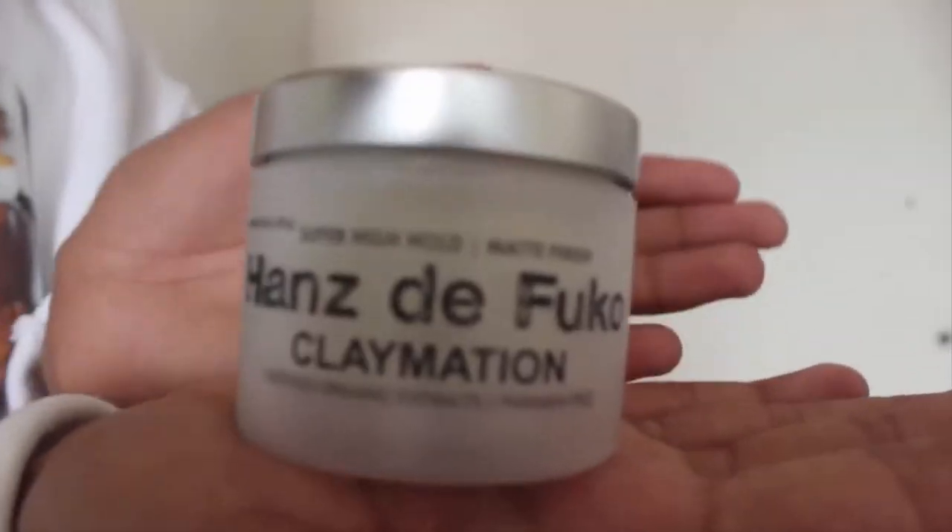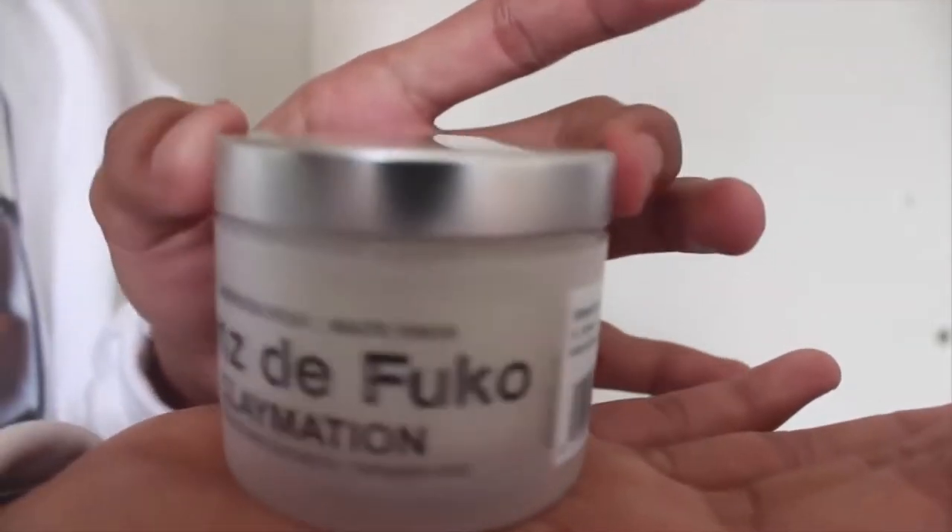The three products I really like to use for my long hair on top are: first, Claymation. It has a super high hold and a matte finish. The matte finish gives you that 'I woke up like this' look — flawless. The Claymation has a matte finish, it's so good. I'll try to flash a photo of what it looks like right here.